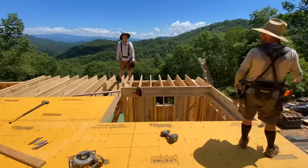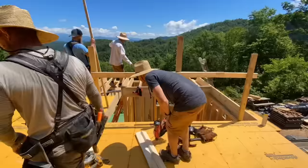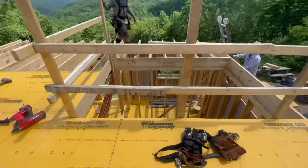With about half of the subfloor installed we decided to build a railing around this stairwell opening. The reason we didn't build it around the entire perimeter is that we would immediately have to tear it off as we started installing the rafters.